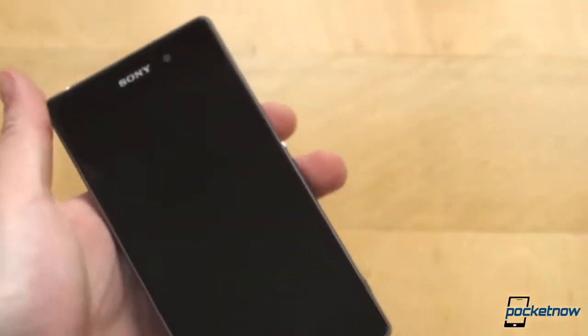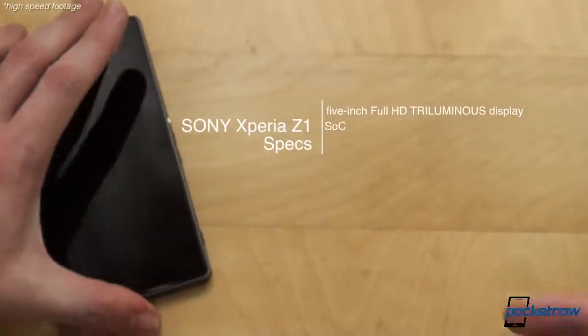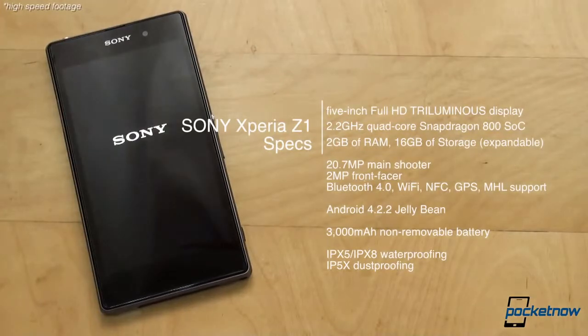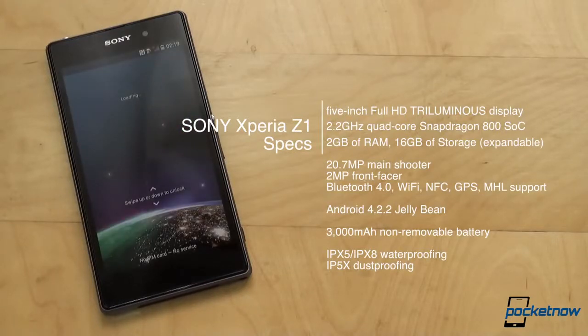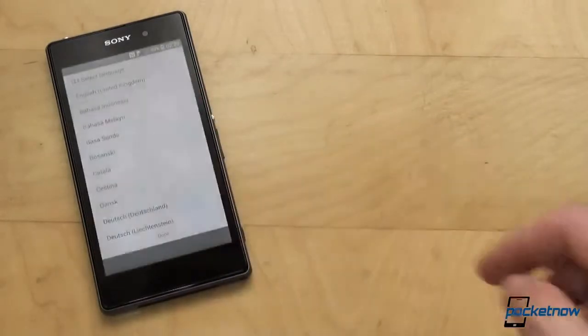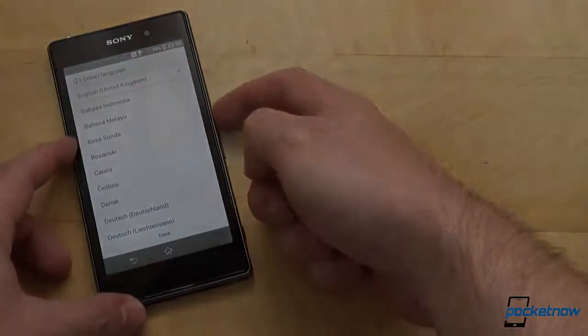Let's boot it up for the first time, and while it starts, we'll remind you of the specs: 5-inch Full HD display with 1920x1080 resolution, 2.2GHz quad-core Qualcomm Snapdragon 800 processor, 2GB of RAM, 16GB of internal storage expandable via microSD card, 20.7 megapixel main camera, 2 megapixel webcam, Bluetooth 4.0, Wi-Fi, NFC, GPS, MHL support and Android 4.2 Jelly Bean with a 3,000 mAh non-removable battery. Wrapping up the specs, we're looking at a waterproof IPX5 and IPX8, as well as dustproof IP5X enclosure construction.